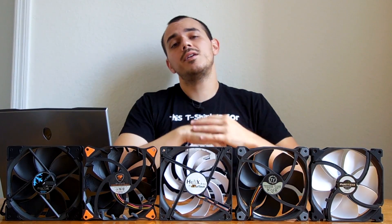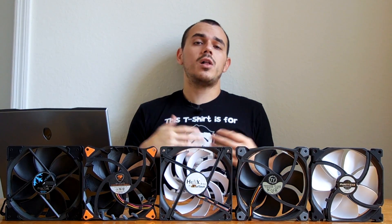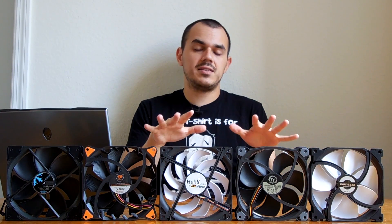So what we're going to do here is I'm going to do a quick gloss over of all the features on these fans that make them special. Then we'll delve into things like pricing and performance and sort of tie this all together in a quick tidy bundle at the end.